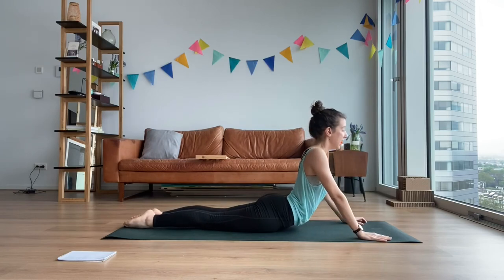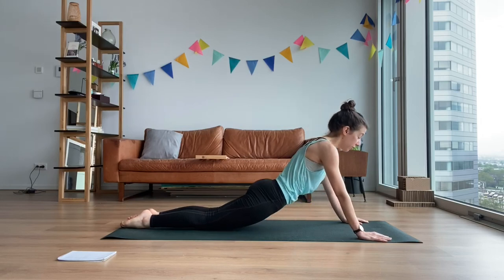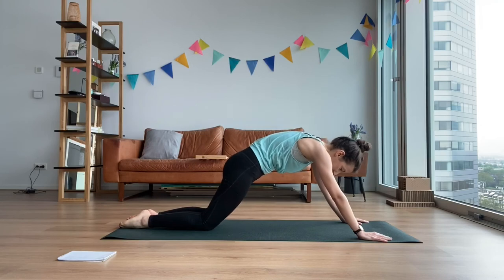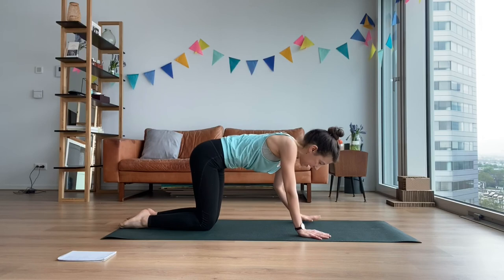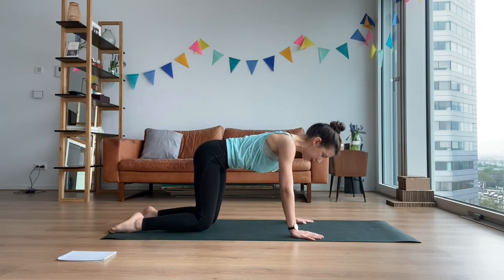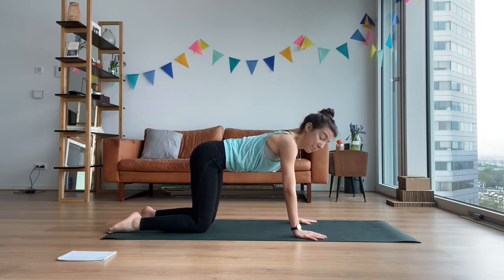Now keep tucking in your tailbone forward. Shoulder blades connect. Tailbone goes forward so much that your thighs lift. Keep that connection. And now let go of your spine. Walk your hands closer to you — hands on the shoulders, knees on the hips. Let's just do a cat stretch, but remember we're going Pilates. So find a neutral.